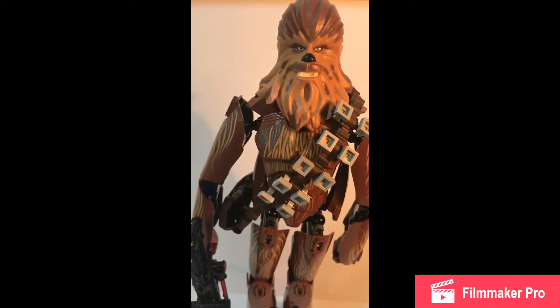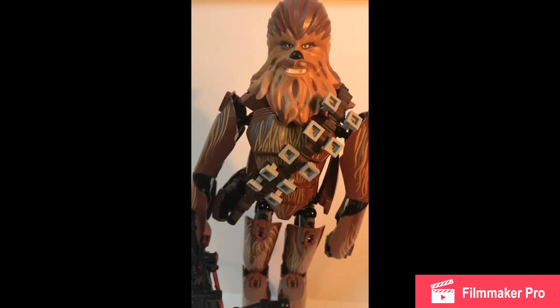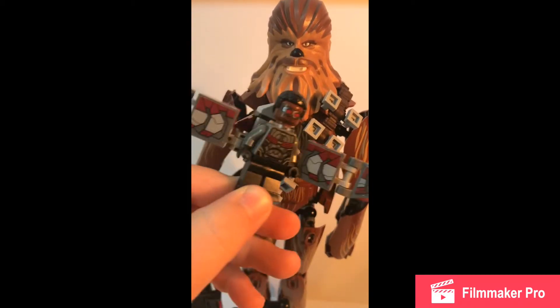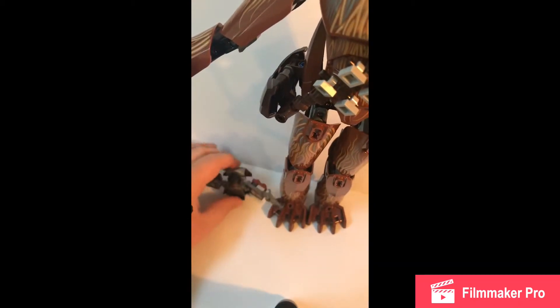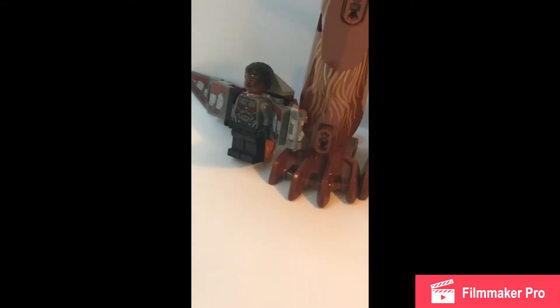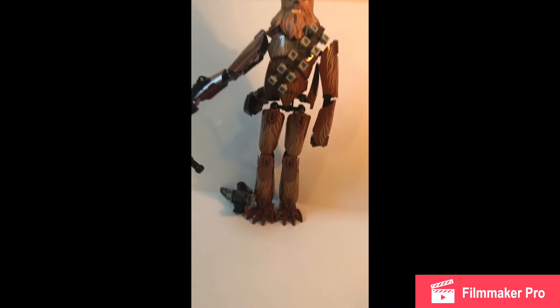Alright guys, so here it is. This is the Chewbacca buildable figure, and to say almost a foot seems like an understatement. This thing is like huge. Let me grab a random minifigure — here we have Falcon — and we're going to compare the two. If we look down and move his crossbow out of the way, that's Falcon compared to just the leg of Chewbacca. His foot is huge. You go all the way up, and it's just massive.